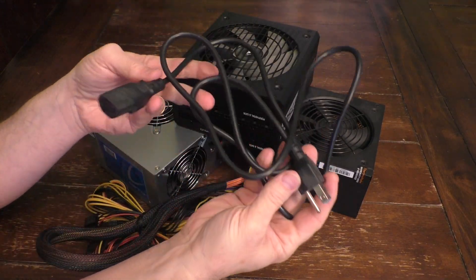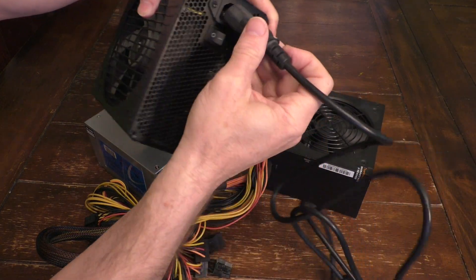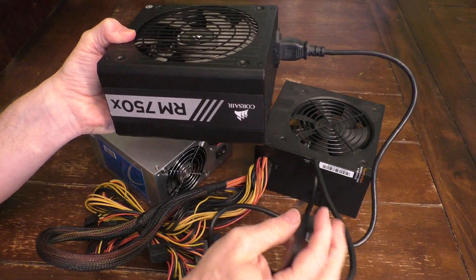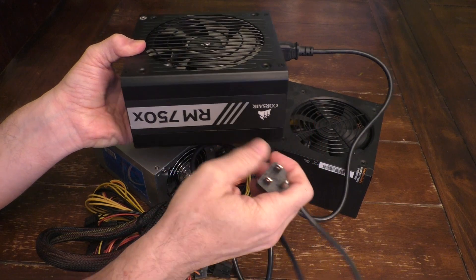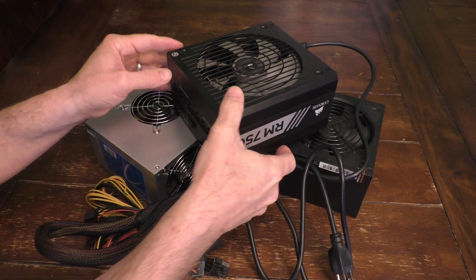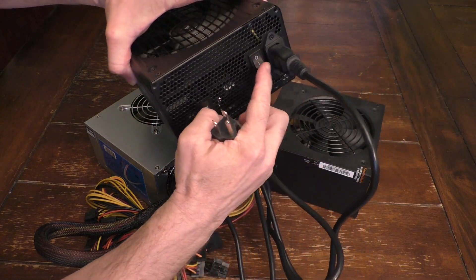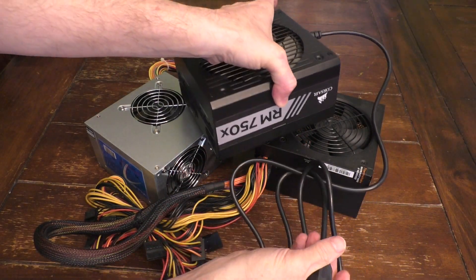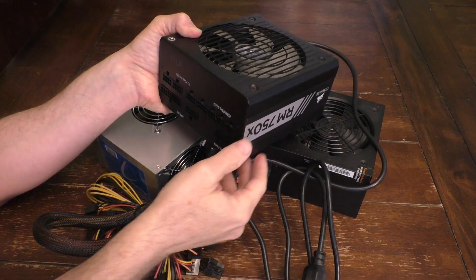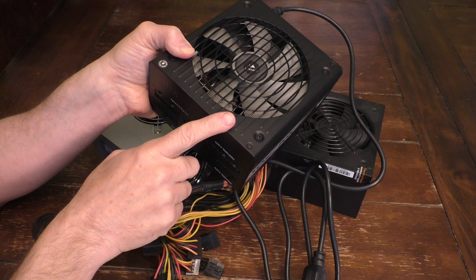I was able to find a power cord that plugs in the back. You just plug in the standard computer plug into the back of this, and you would think I could just plug this in at Goodwill and see if it powers up. But one thing about these computer power supplies is that simply plugging it into the wall and turning the on/off switch will not necessarily turn the power supply on. That's because it typically requires a signal from the motherboard of the computer to turn these things on and off.